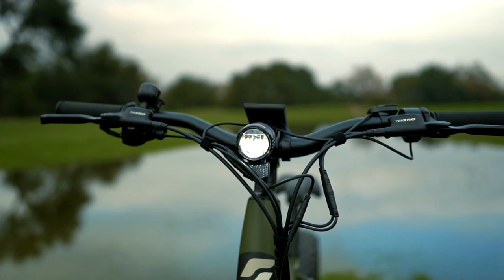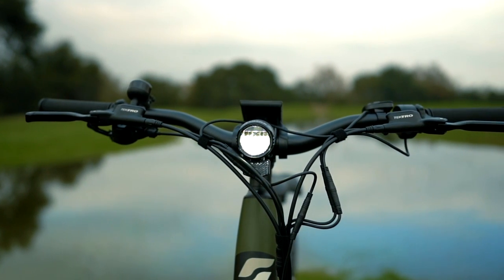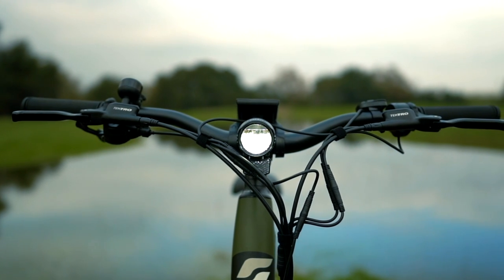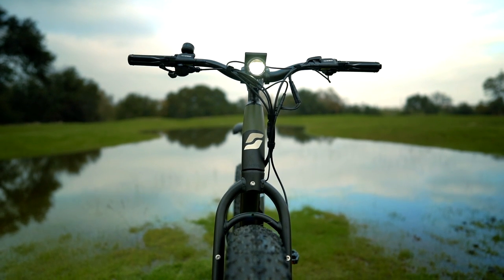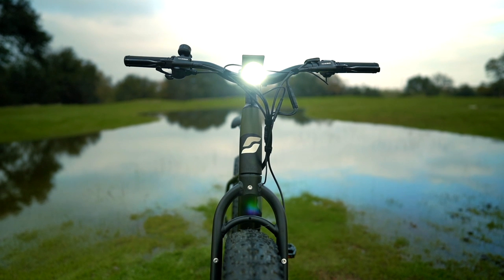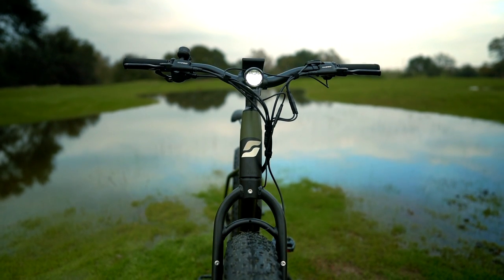The boost shell headlight on the Surface 604 Bore Explorer is mounted directly to the handlebar stem, which means it's always going to point exactly where you're steering, and it's high enough off the ground that it won't get caked with mud. This is a fairly bright headlight with a decent throw but not a lot of spill. You could probably use this headlight to ride at night in a pinch, but additional lighting would be optimal.